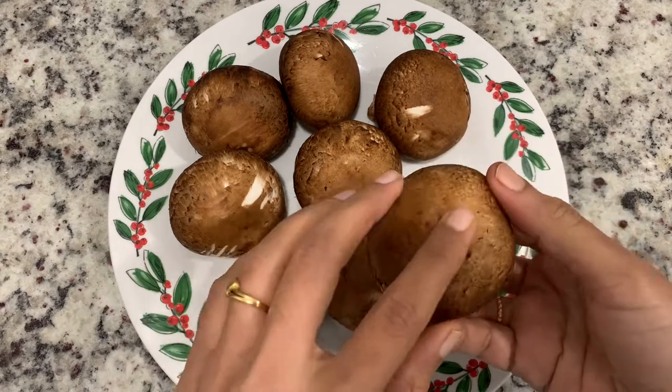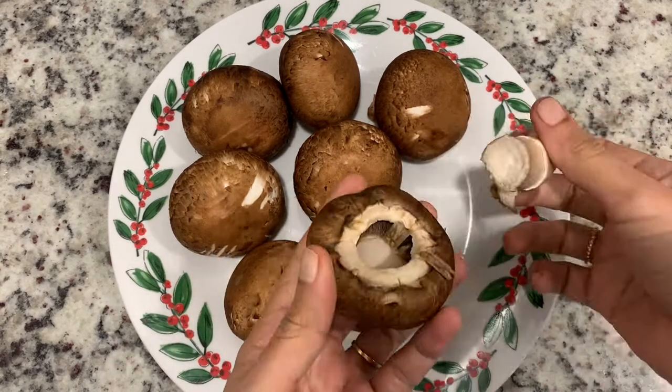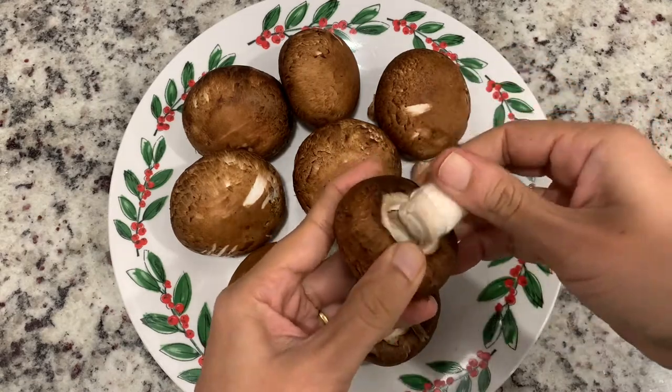I use Baby Bella Mushroom. These are 1 and a half pounds. You can also use White Button Mushroom.